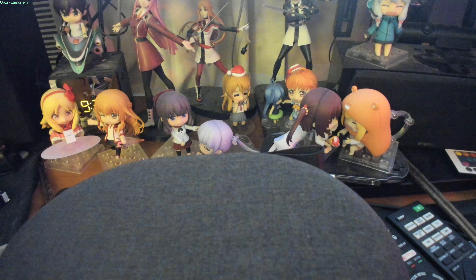Alright guys and gals, that's about it for the unboxing for today. This is your host Urza7 — I hope you enjoyed my unboxing of the WH-1000 Mark IV headphones from Sony, the best Bluetooth headphones that are made. Courtesy of Sagiri Izumi on the right. I hope you have a great day — I'll catch you later, see you next time, bye bye!